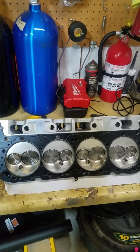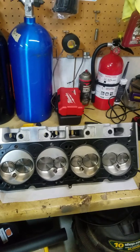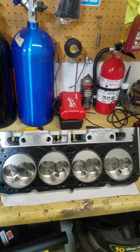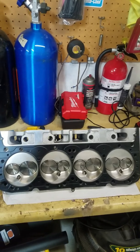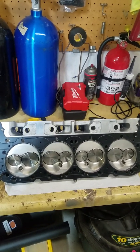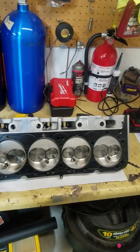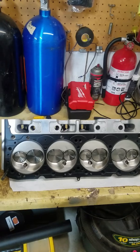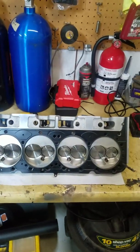Just doing a quick video here on the AFR 220 cylinder heads. These are for the small block Chevys. What I'm going to say is true for the 210s, the 227s, and maybe the 195s as well. The part number on these cylinder heads is the AFR 1065 — the AFR 220s, 23-degree cylinder head for a small block Chevy.